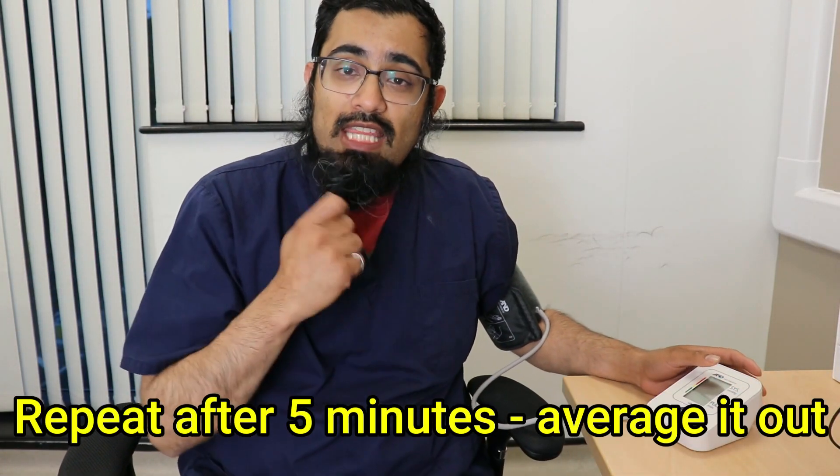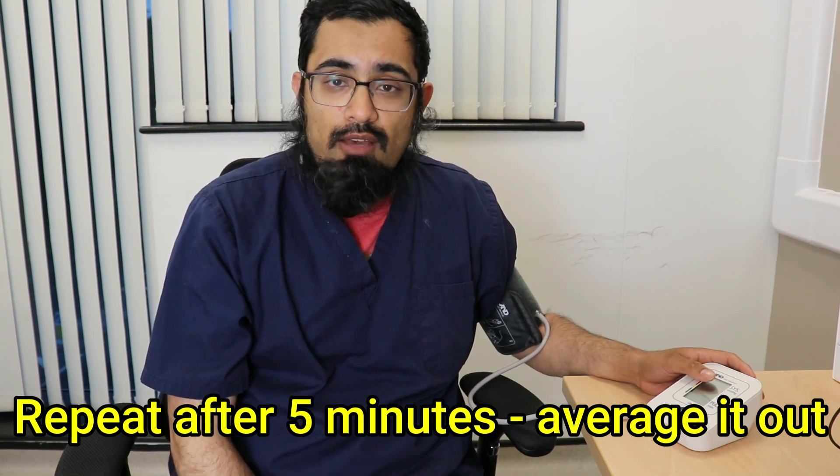Then after five minutes, repeat the blood pressure again. Take the average of the two readings — that is the one you need to mark down for your records. Ideally, you should be checking your blood pressure at roughly the same time every day.